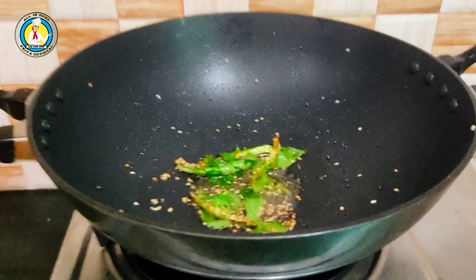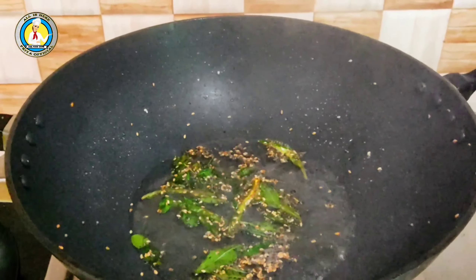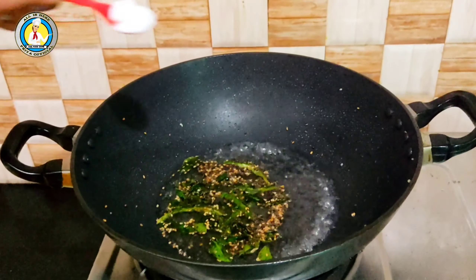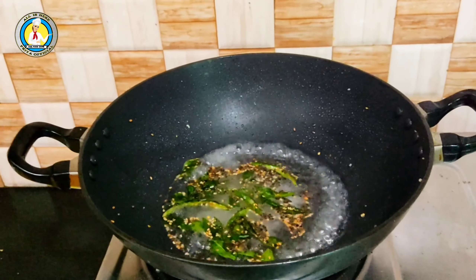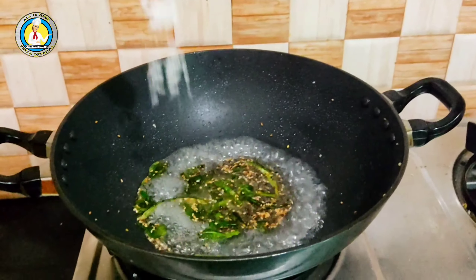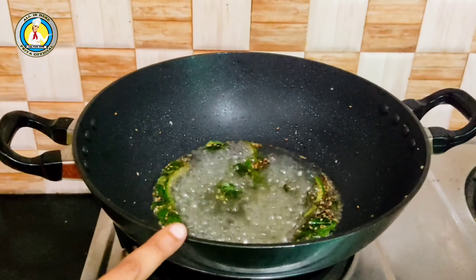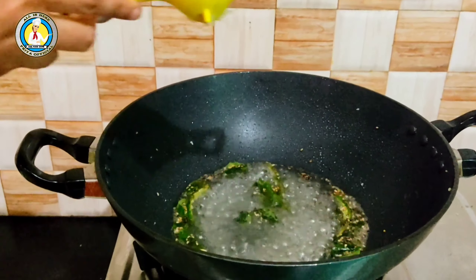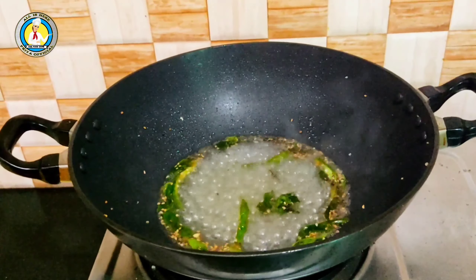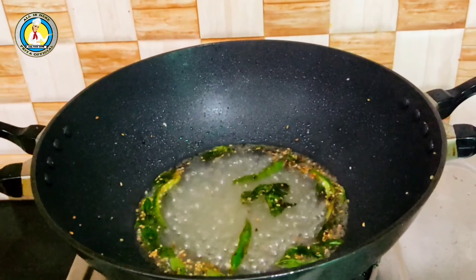Now I have taken 500 ml of water. We will add it and then add sugar to the water. You can add sugar to your taste. We will also add a little salt, and then I have added half a lemon's juice — this will make it taste better.